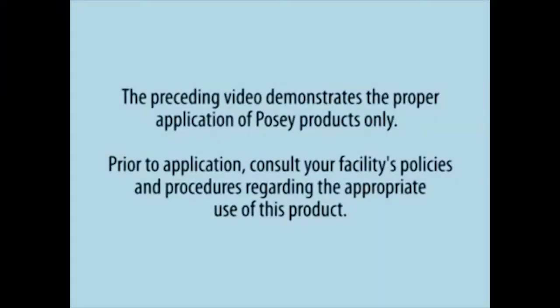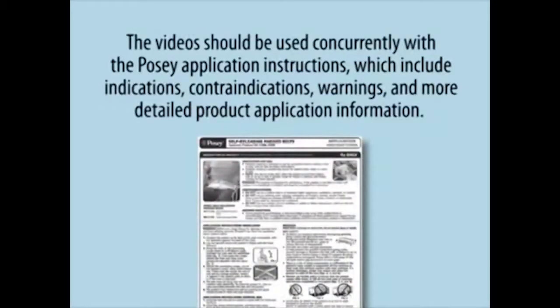The preceding video demonstrates the proper application of POSI products only. Prior to application, consult your facility's policies and procedures regarding the appropriate use of this product. The video should be used concurrently with the POSI application instructions, which include indications and contraindications.